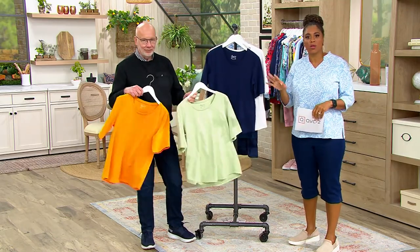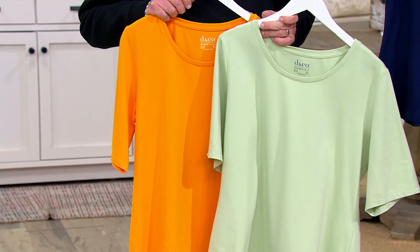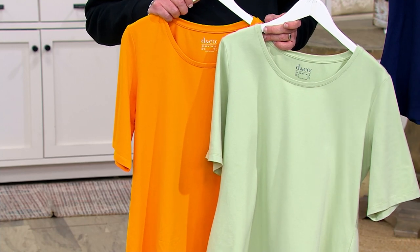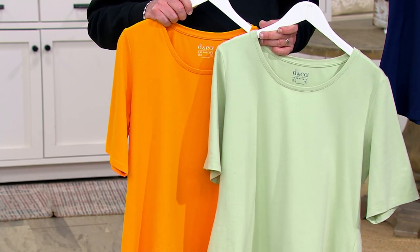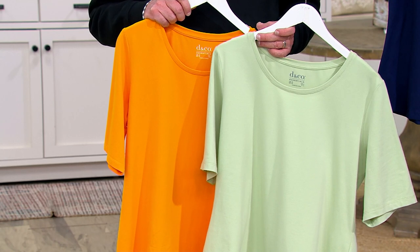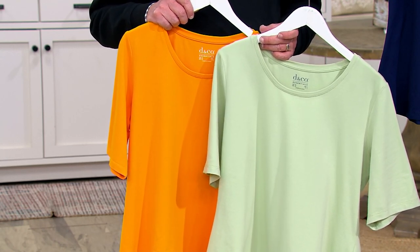These are the shirts you're going to wear the most — whether you're putting one on for the office with a blazer, wearing it as your everyday shirt with jeans, or taking the kids to soccer or dance. These have been really popular today — over 150 sets picked up this hour.